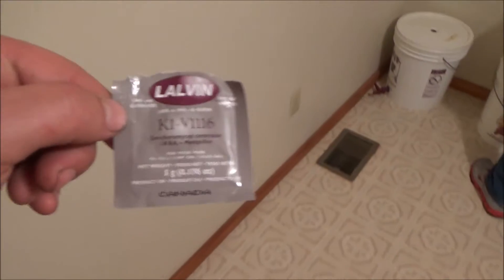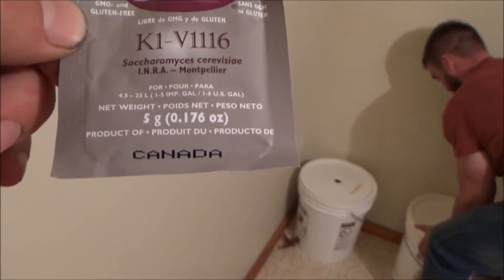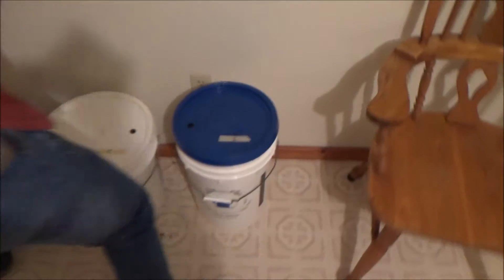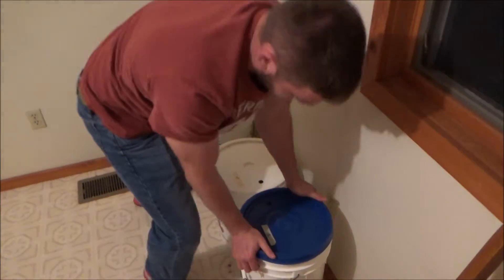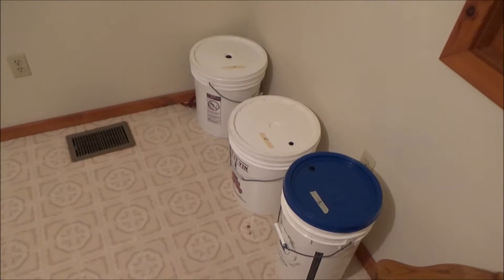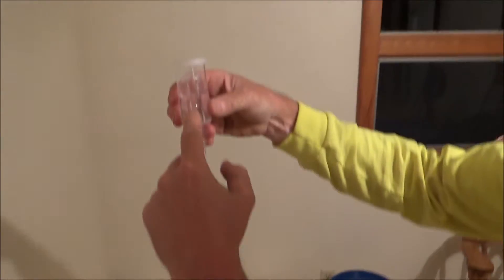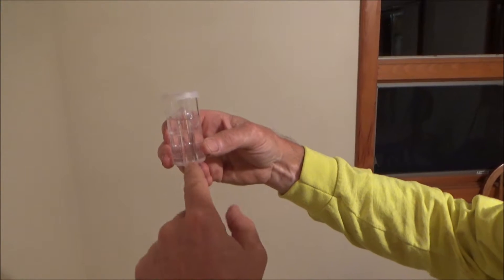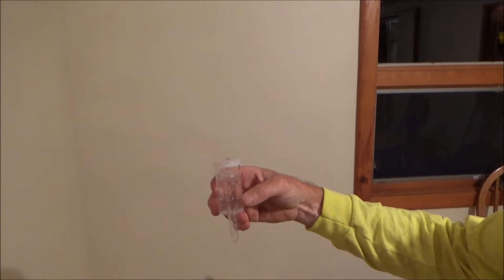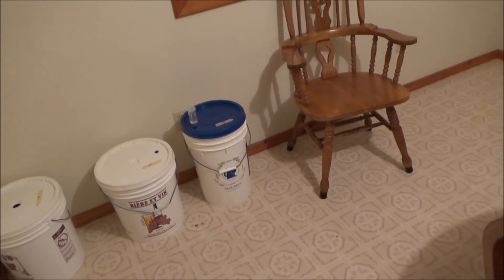All right guys, here's our last step. We put the Lalvin wine yeast in there — made in Canada evidently. Then we put them in a safe spot where they're not going to get bumped or moved. We're going to put the little airlock water filters on top and let them sit. They're all sealed — they all have a gasket on the rim of the bucket. We'll see you guys back probably in at least 30 days, maybe when they're bottled. These are your airlocks — the carbon dioxide it creates can only come out; you can't let any contaminants back in. Everything has been sterilized, so everything's clean.